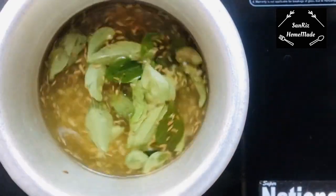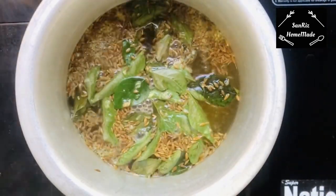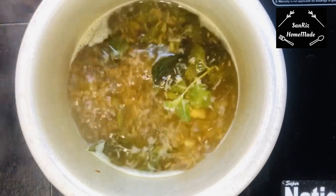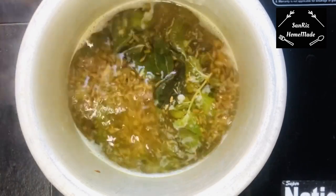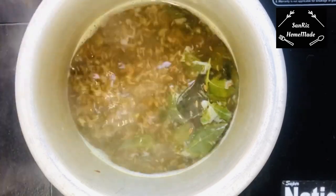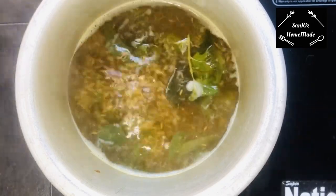Now let's boil the weight loss drink. Start with 3 cups of water in the pot and boil it down to 2 cups. You can boil it in the morning.